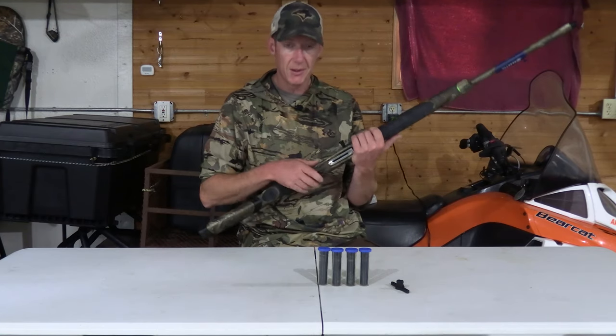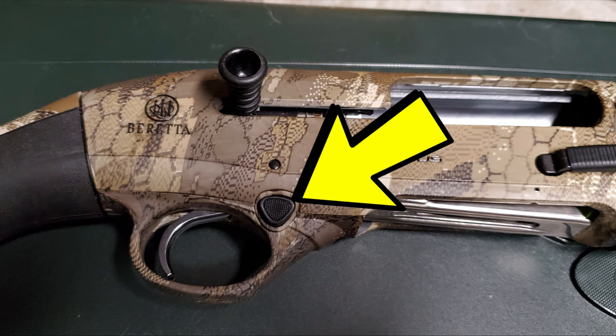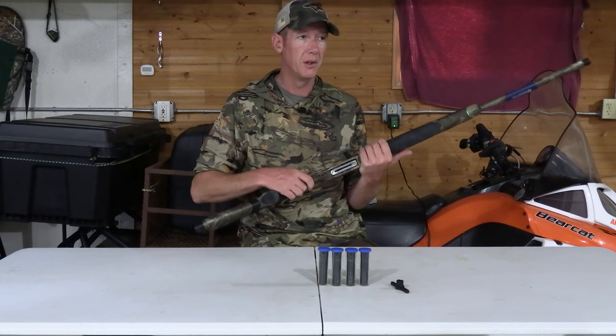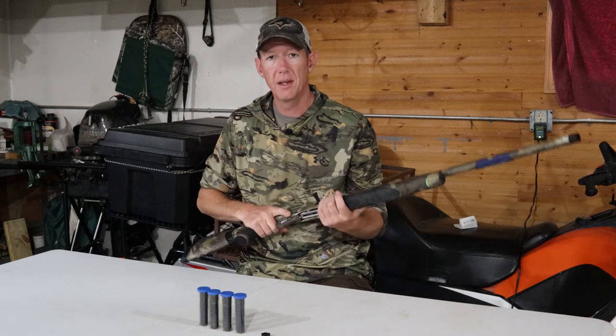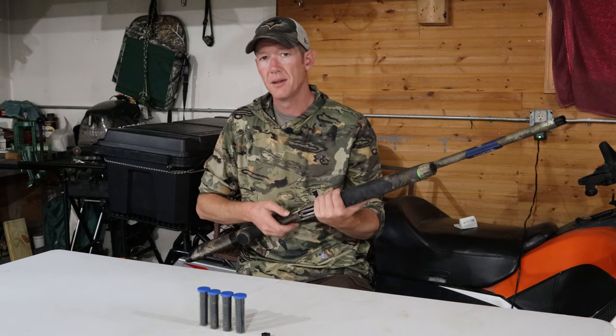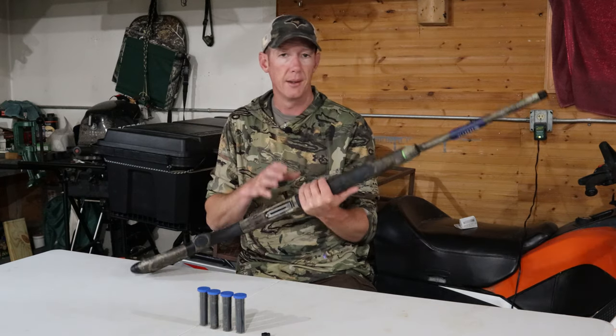One thing I noticed that's a little different is the safety on the Beretta A400 is at the front of the trigger guard instead of the rear where it normally is. Normally you raise your shotgun and hit the safety with your thumb, but now it's up front — that's going to take a little getting used to. You can still hit it with your thumb or trigger finger before shouldering and shooting.